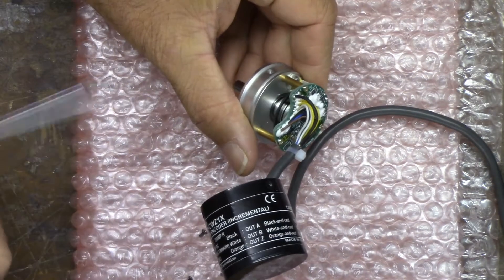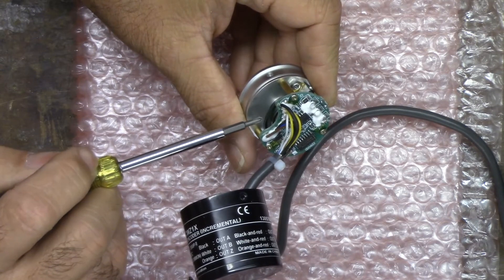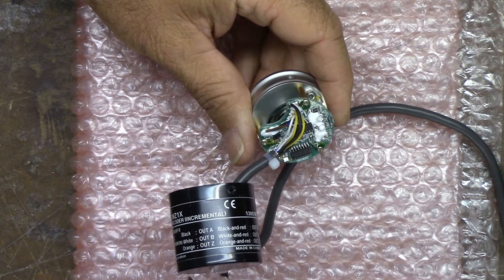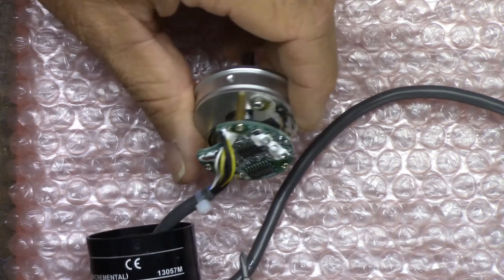Here you can see the scale - it appears to be a glass disk. Let me see if I can zoom in a little bit more. Can't do much better than that, but there's a glass disk.